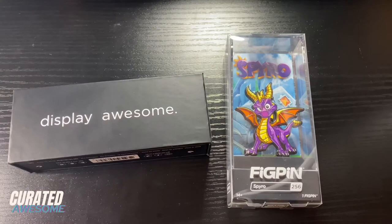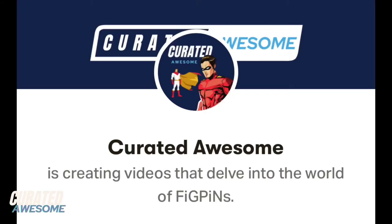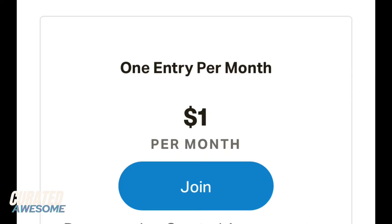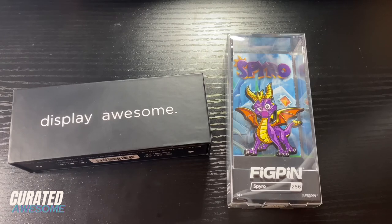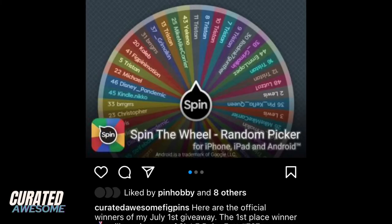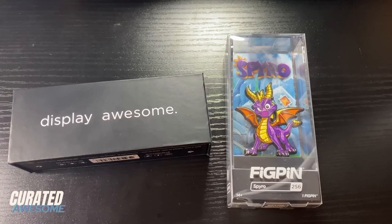Thank you so much for watching this video. If you liked it, please give it a thumbs up. If you would like to support this channel, you can go to patreon.com/curatedawesome and support the channel for as little as $1 a month. When you support this channel on Patreon, you're automatically entered into our monthly fig pin giveaways, so every month you'll have the chance to win whatever pin we're giving away. You don't have to worry about going back and checking each month — you're automatically entered, and every month on the 1st the winner will be selected and I will message them for their contact info so I can send them their fig pin.